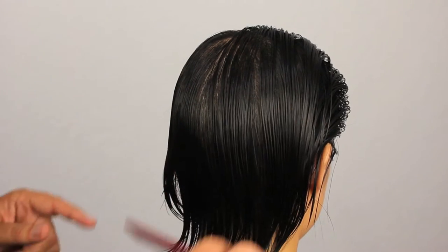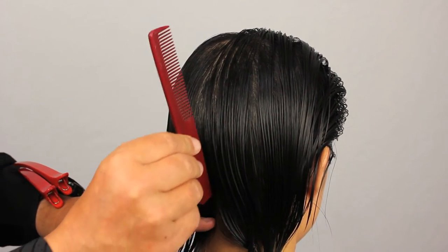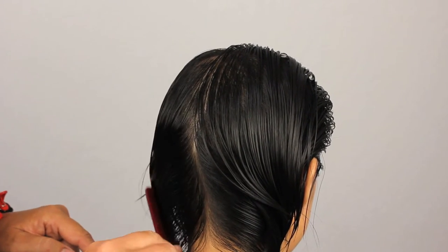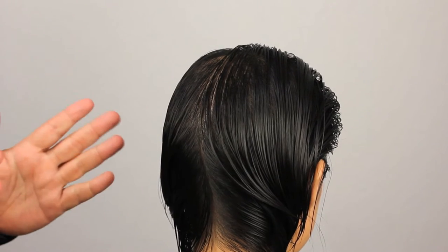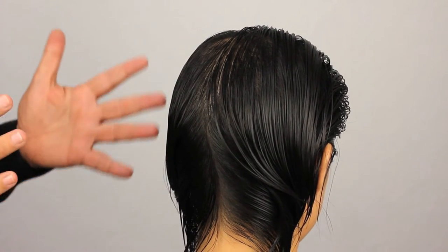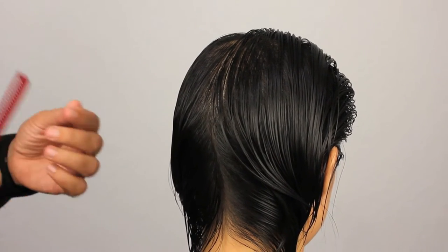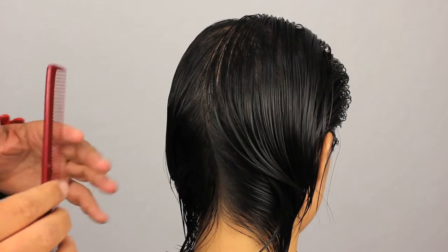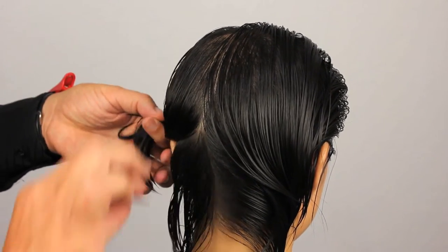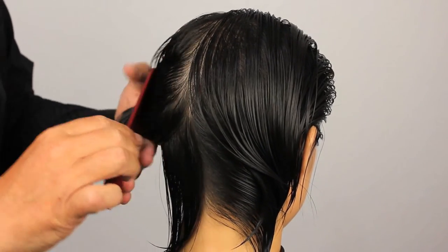We're going to start off by sectioning Allison's haircut. As I've said previously and continue to do in all my haircuts, we need a plan of action. If we don't have that plan to build a foundation, we have no plan to go off — we're just guessing. So what I'm going to be doing is sectioning off the nape area just to isolate it, because I'm going to be using a different tool in this area.